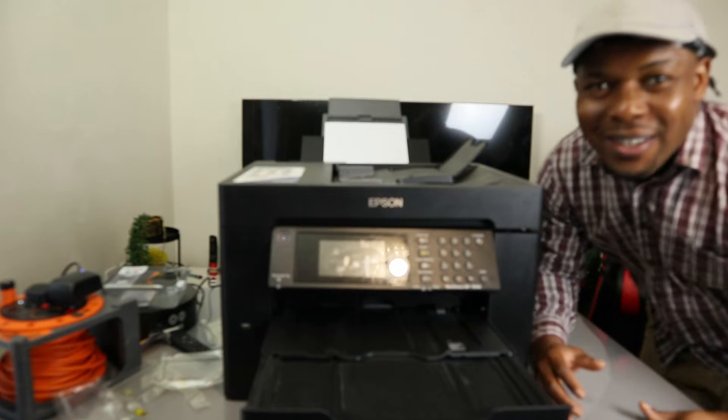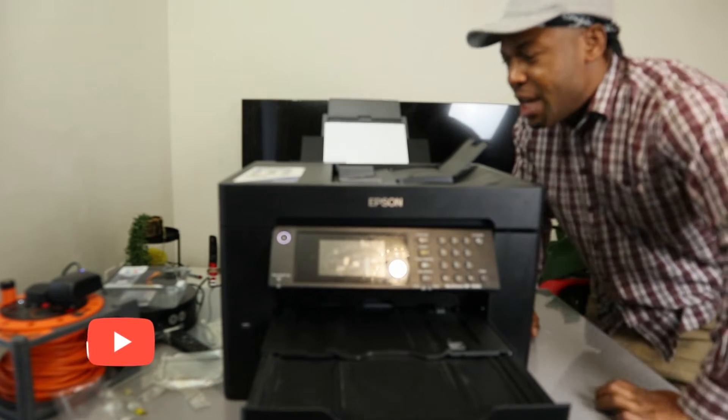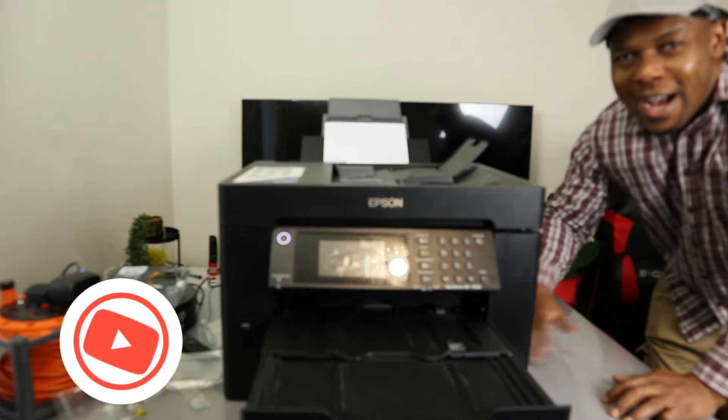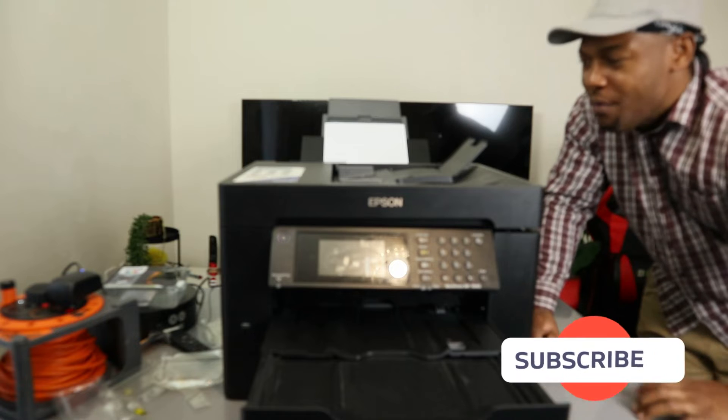Hey guys, what's good, how you doing? I hope you are doing well. Welcome to the Net TV. If you are new to this channel, please consider subscribing — we appreciate it, thank you very much.